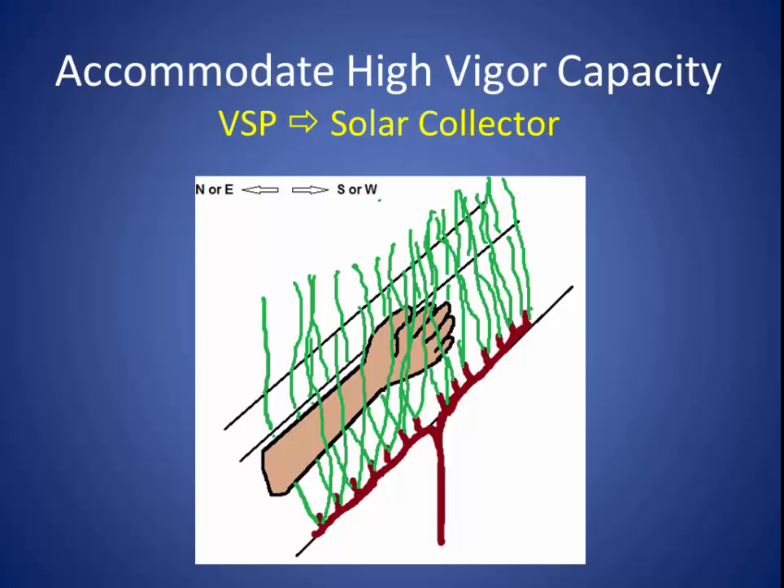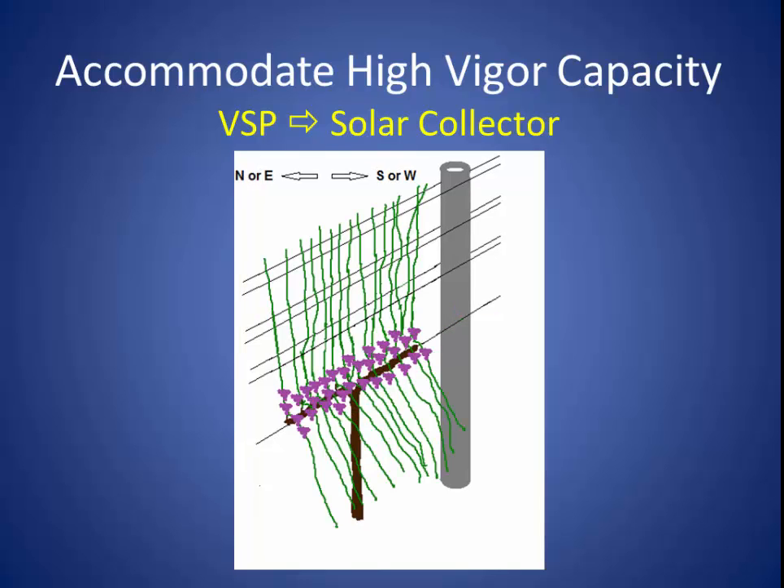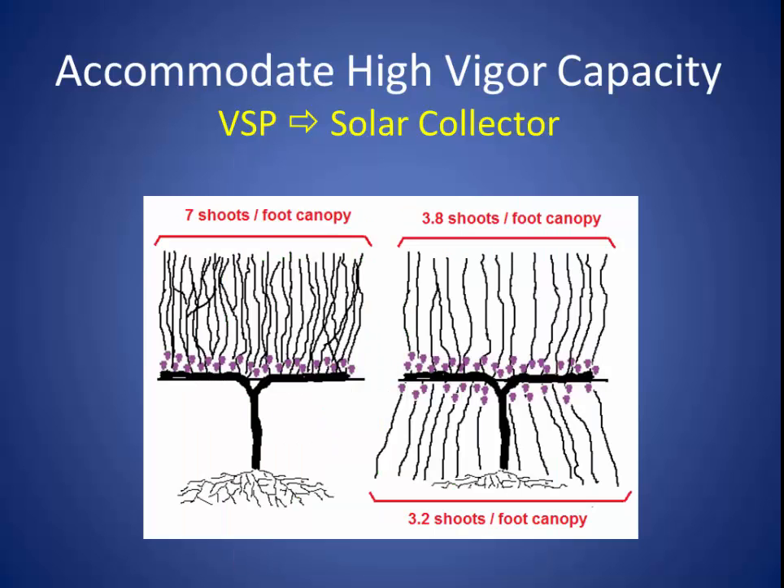On the north or east side of the trellis, I tuck the shoots between the catch wires. I do this sweeping and tucking exercise once a week for about three weeks. Now that sounds like a lot of work, but it really goes pretty quickly and I can do it almost at a walking pace. After a few weeks of this sweeping and tucking, the weight of the fruit will help to pull these shoots on the south or west side downward. You're going to be hating life for a couple of weeks when the shoots are sticking out into the row middles, but just be patient. Because in a few more weeks you're going to get plenty of beautiful fruit with good chemistry and well-balanced vines. We've just gone from vines with shaded canopies and poor quality fruit to well-exposed, high-quality fruit with our solar collector system.